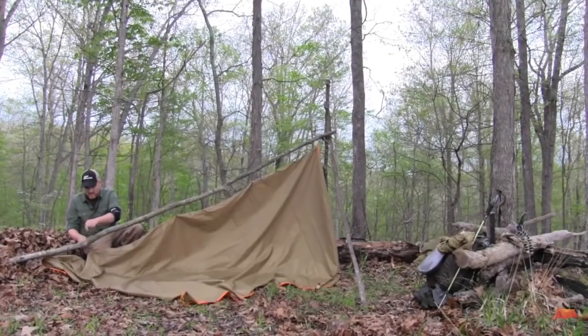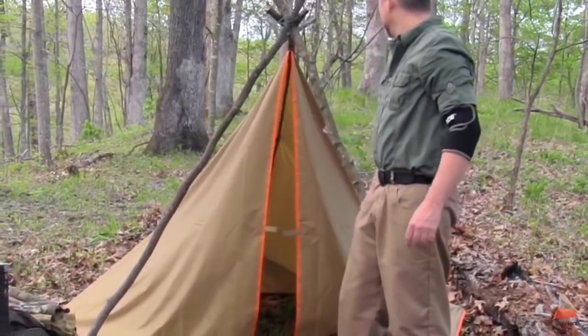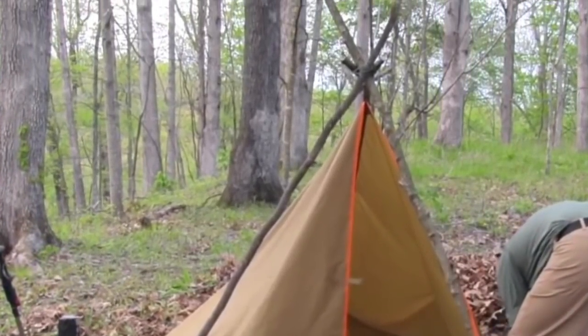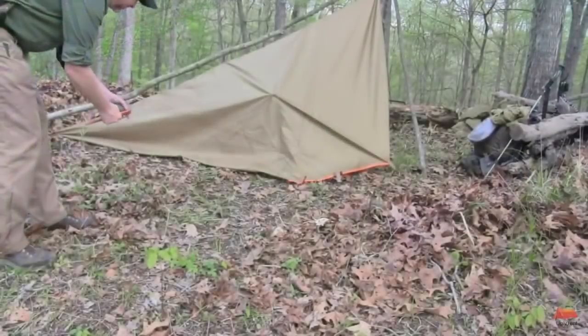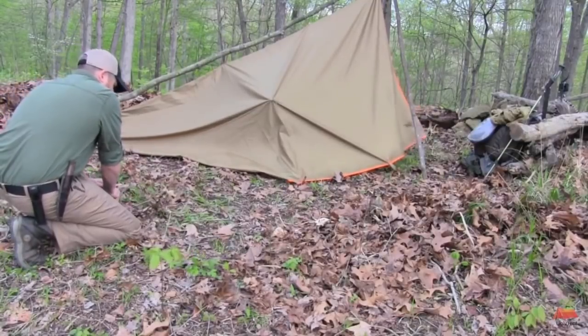The fourth configuration I recommend is the forester tarp shelter. You're using a tripod with a longer support pole — it's a form of a wedge, but with doors, so you've got complete coverage all the way around. It has a teepee look to it and is very sturdy and stable in a windstorm because it has so many points tied down and staked. This is more of an advanced configuration, so get your basics down with the earlier shelters first before moving into this one.